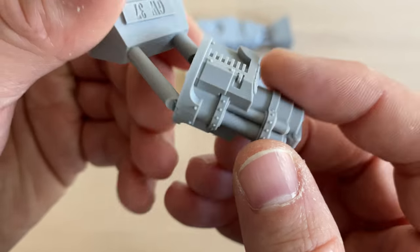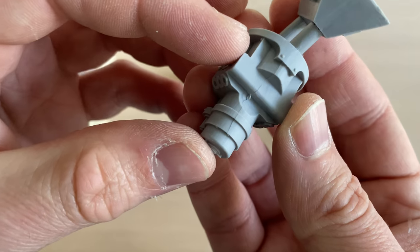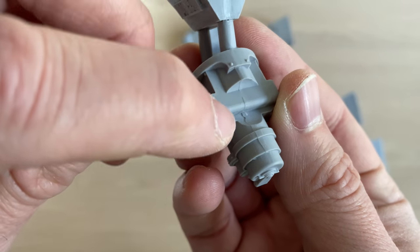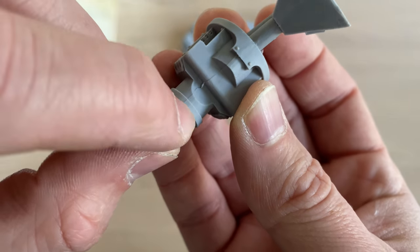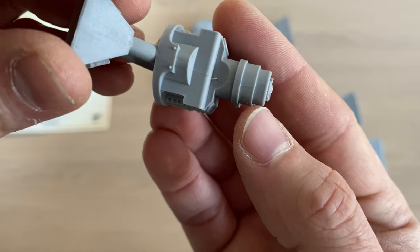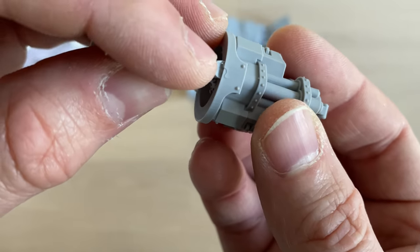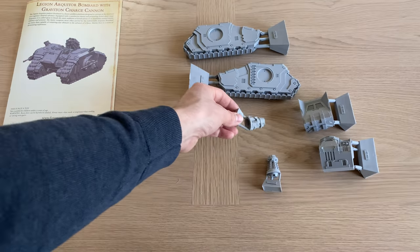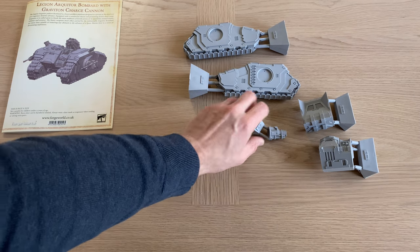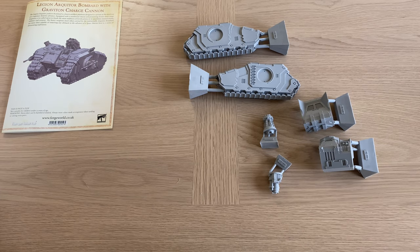Cool design, with lots of familiar features for people who have Grav weapons in their other ranges. There's a seam to clean up here and there, a little slippy in places but that will clean up fine — nothing terrible. A bit more to smooth over there. Really cool, do like that. We have the parts in the approximate orientation they would be assembled. That's the large component bag done — now let's move on to the medium component bag.